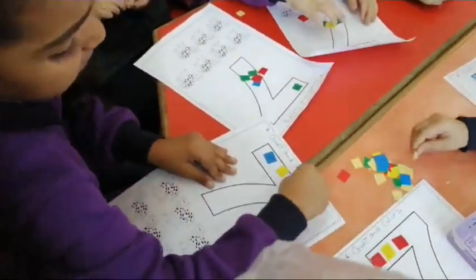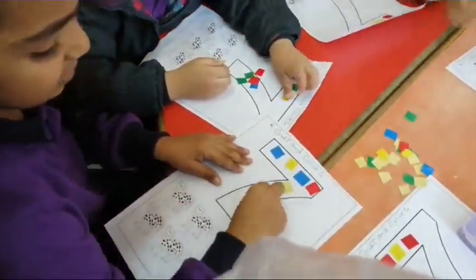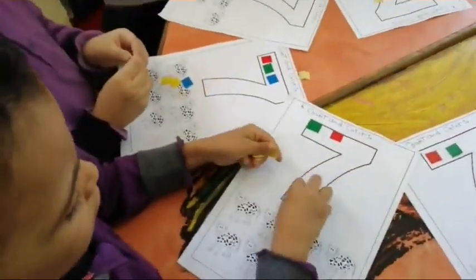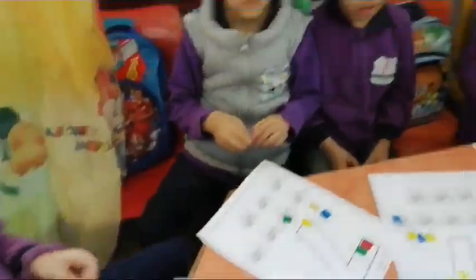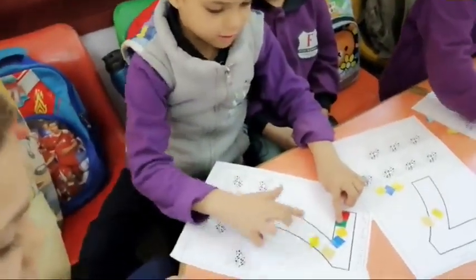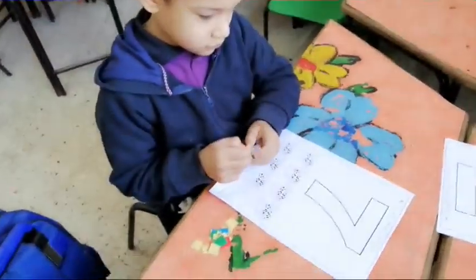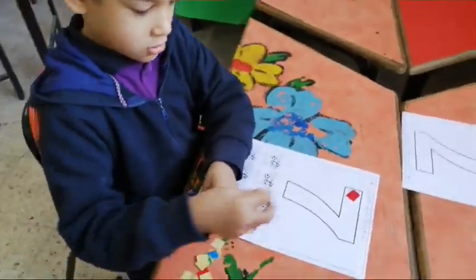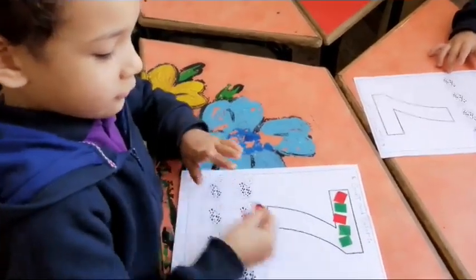Excellent! Three, four, five, six, seven. Excellent! One, two, three, four, five, six, seven. Excellent! One, two, three, four, five, six, seven. Excellent! One, two. Seven.